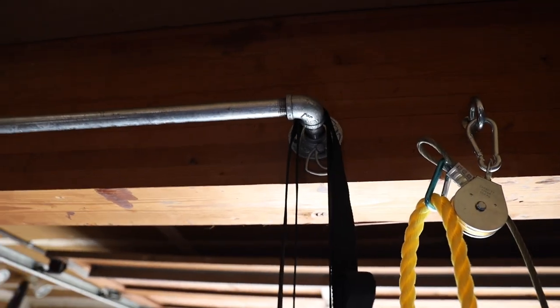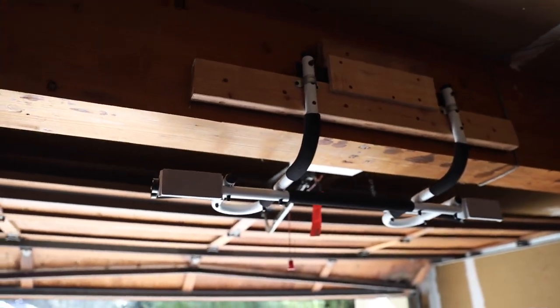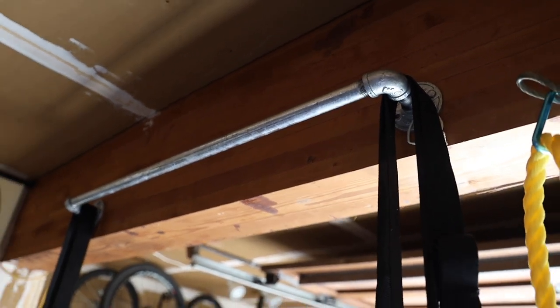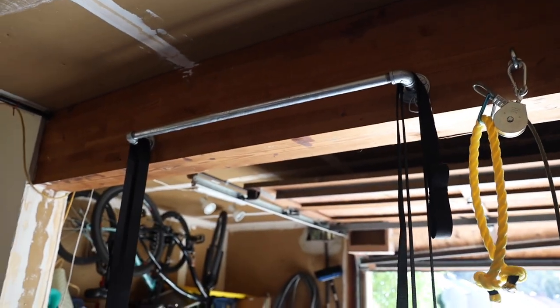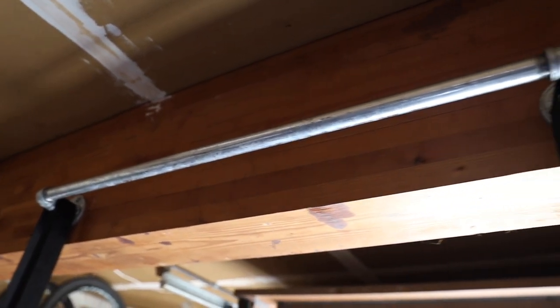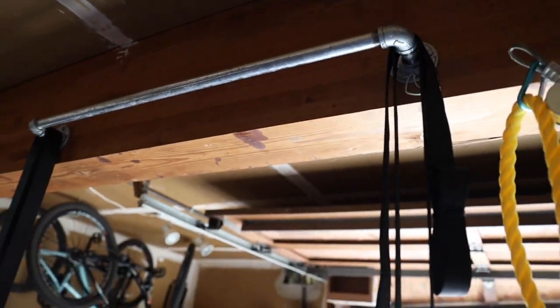I'm going to flip the camera around here — bear with me one second. So one of the things I want to point out is this pull-up bar. I have one of those pull-up bars that you can stick in a door jam, but I don't love it. So I wanted something sturdier, and this is just some galvanized steel pipe that I got at Home Depot — really inexpensive. I got the pipe, some fittings, flanges, and lag bolts, and bolted it right in. It's a 36-inch piece of threaded pipe, so you just screw it together and bolt it up. You could even order the parts online and put it together yourself.